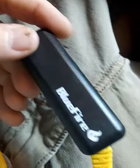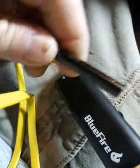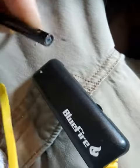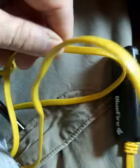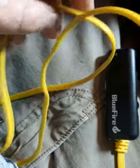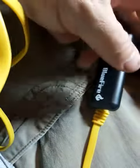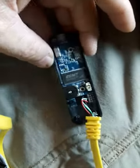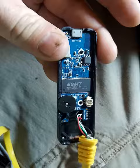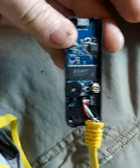Here's a Blue Fire endoscope. This thing is incredible — I really do love the fact that it's got very rigid wiring, so you can go into areas and be able to see things that you wouldn't normally see while fishing wire or something like that.